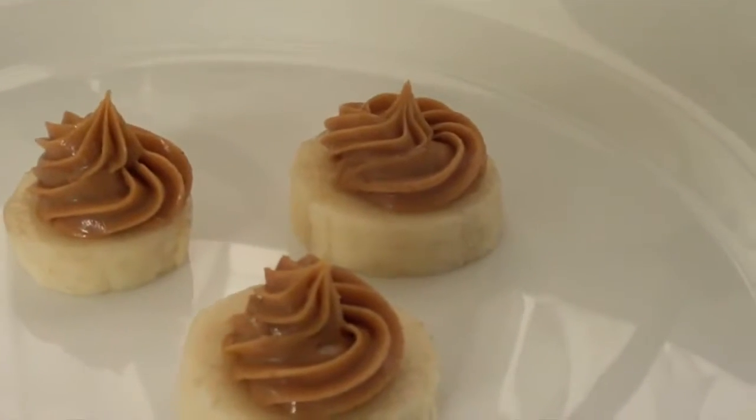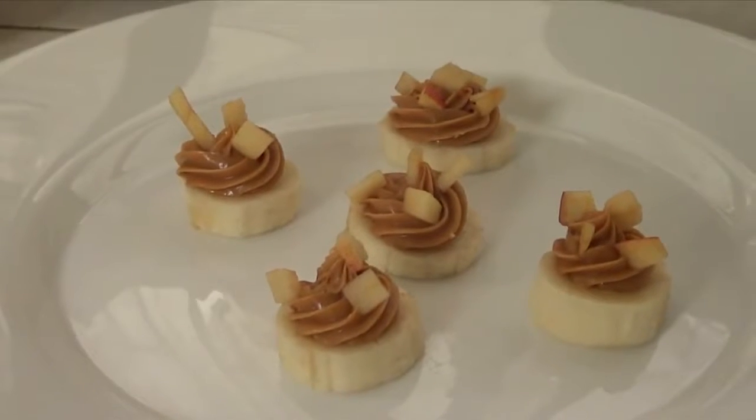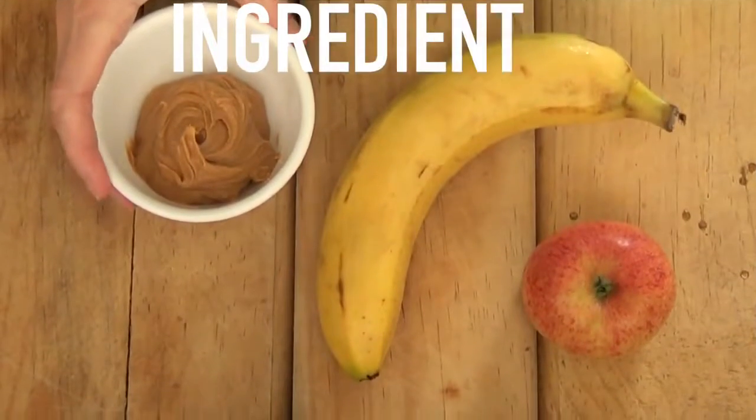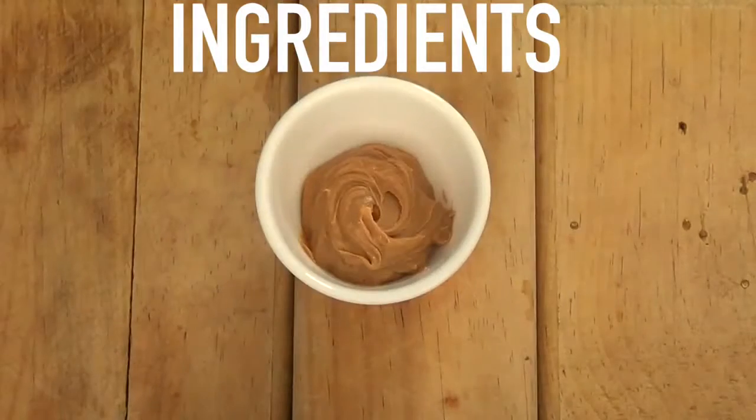This can work as a dessert too. I've been having this two or three times a week, maybe a bit more than that, and I just want to share this one. You only need three things and some tools. The things you need are an apple, a banana, and some peanut butter.